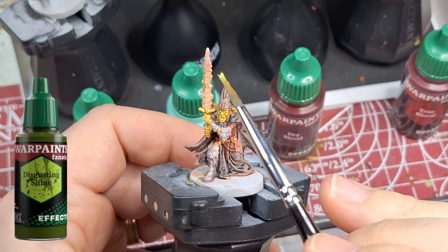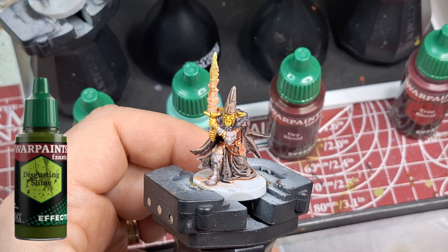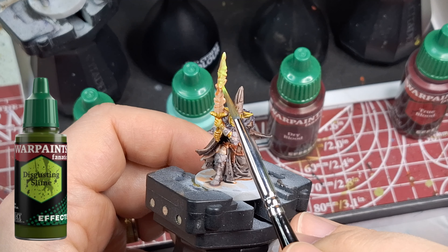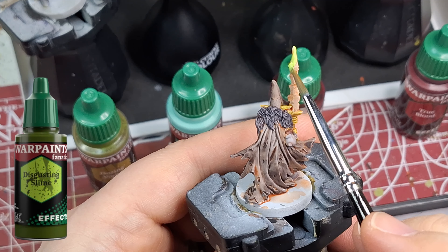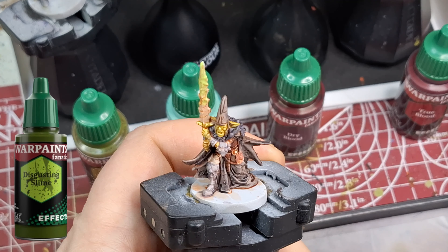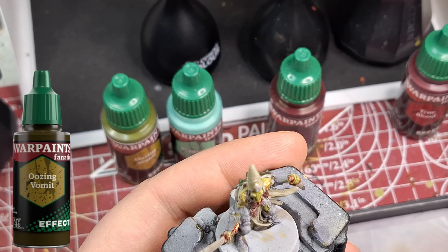Today we're going to be testing the new Warpaint Fanatics effects. Some of them are old, some are remade, some have been given a new format, and some are brand new — unlike this disgusting slime, which I thought at first was a fluorescent paint because it was so bright on my wet palette. I'm using the same old goblin warriors, and now you're actually going to see them all painted up with speed paints as well.